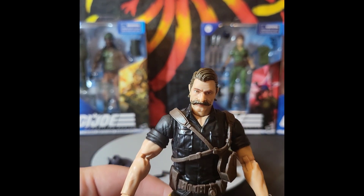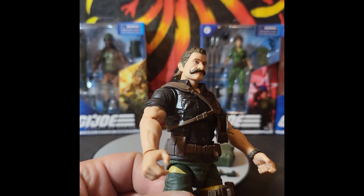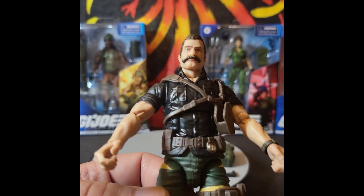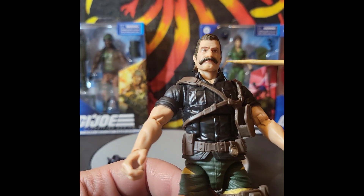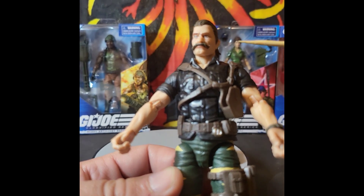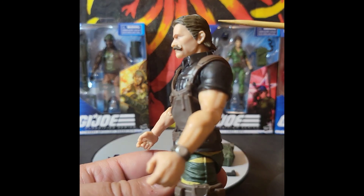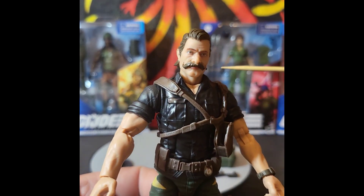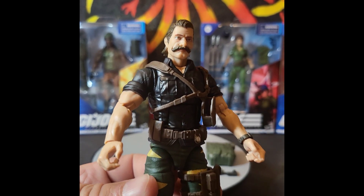This head sculpt is by far one of the most beautiful head sculpts that Lenny and his team have done. He's got that big handlebar mustache, and his look is determined. The hair is really cool — it comes down and flares in the back. Hasbro, Lenny, this is one of the best head sculpts you guys have made to date.